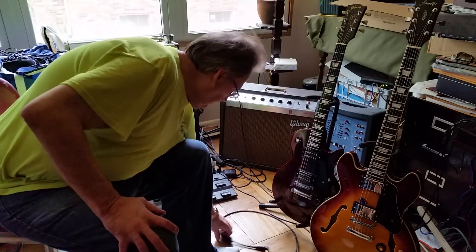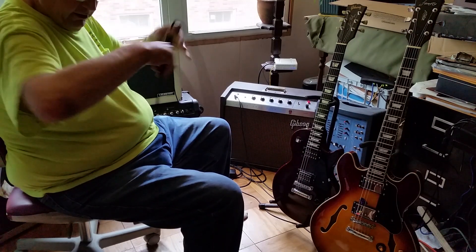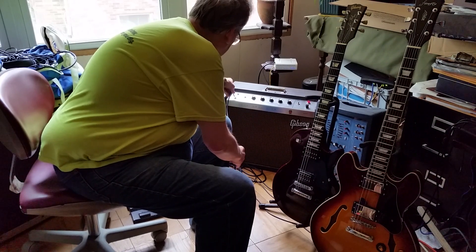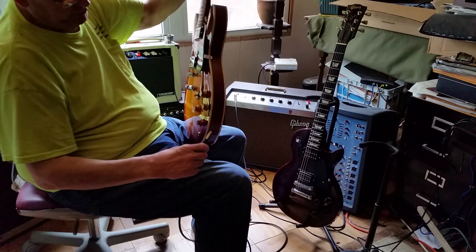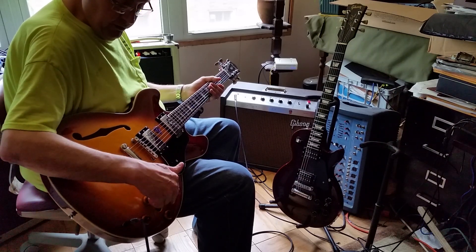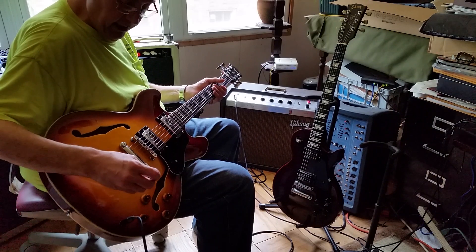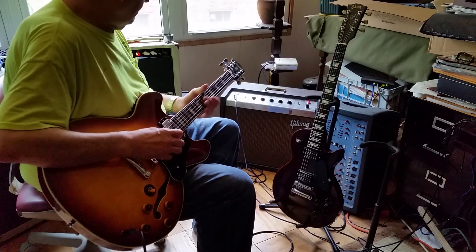Hey man, this is Cruiser, the old pipe fitter from Chicago, and we're going to do a little demonstration today on this guitar. We're going to plug directly into the amp. This guitar has been totally reworked completely — it has CTS pots, 22k microfiber capacitors, it's totally rewired. The black knobs have been removed and top hat knobs have been put on, and we've got a nice new Switchcraft switch in there. This is all American now.